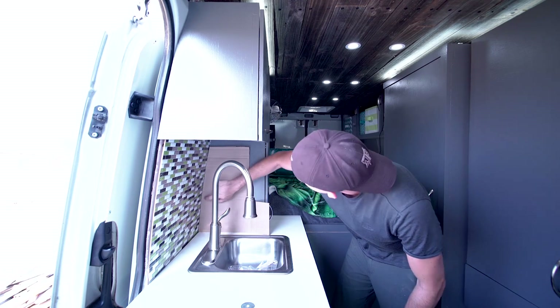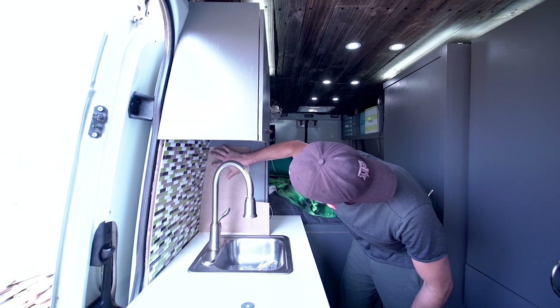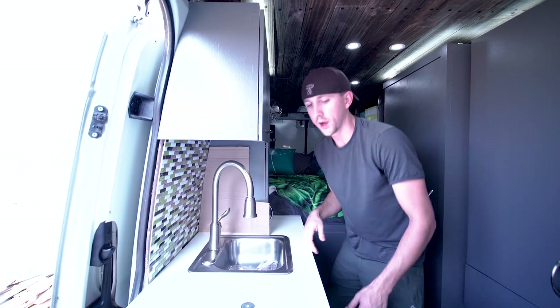We are maybe an eighth of an inch gap there, perhaps — way, way close.